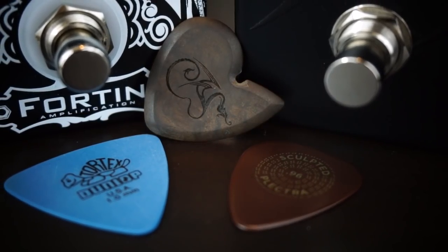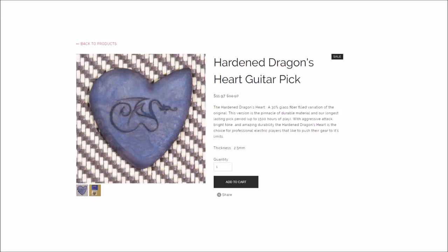Apart from an etched out Dragon logo and the word 'hardened' on the back, this may seem like just another gimmick pick until you see what it's made out of. This is a mixture of, I believe, 30% fiberglass and graphite, and this is the hardened variant. There are a couple different grades of Dragonheart picks, all within a fairly similar price range. I opted for the top end.